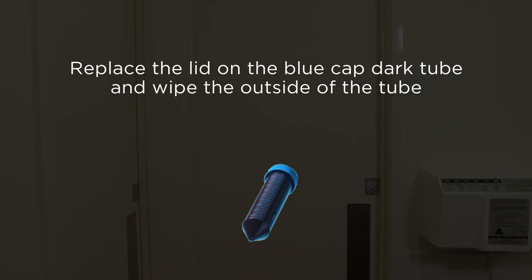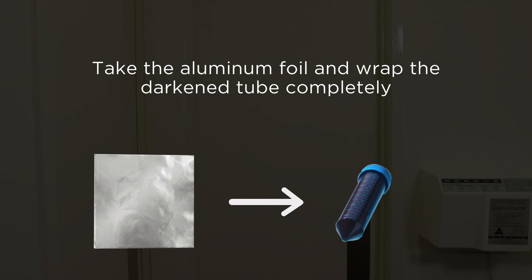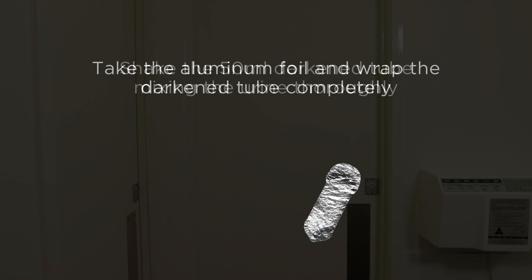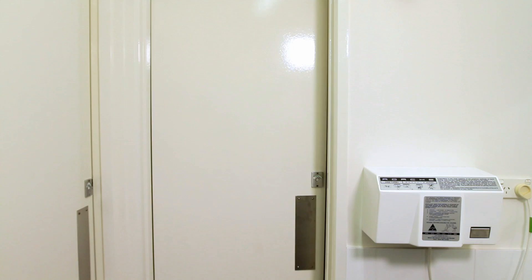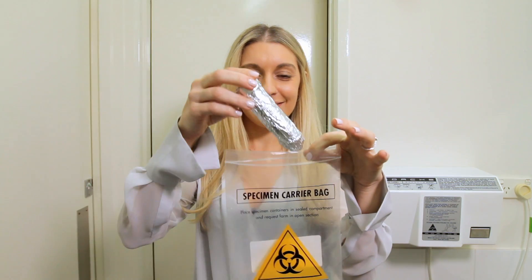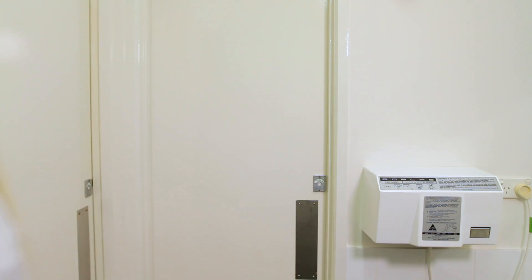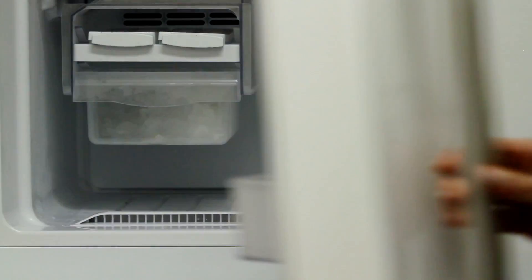Replace the lid of the 50 milliliter dark blue screw cap tube and secure tightly. Ensure the tube is wiped clean. Now take the aluminium foil and completely wrap the dark screw cap container, making sure all parts are covered. Shake the 50 milliliter dark blue screw cap tube to ensure the urine has mixed thoroughly with the ascorbic acid powder. Place the sample into the sealable section of the specimen transport bag and then immediately place it directly into the freezer.